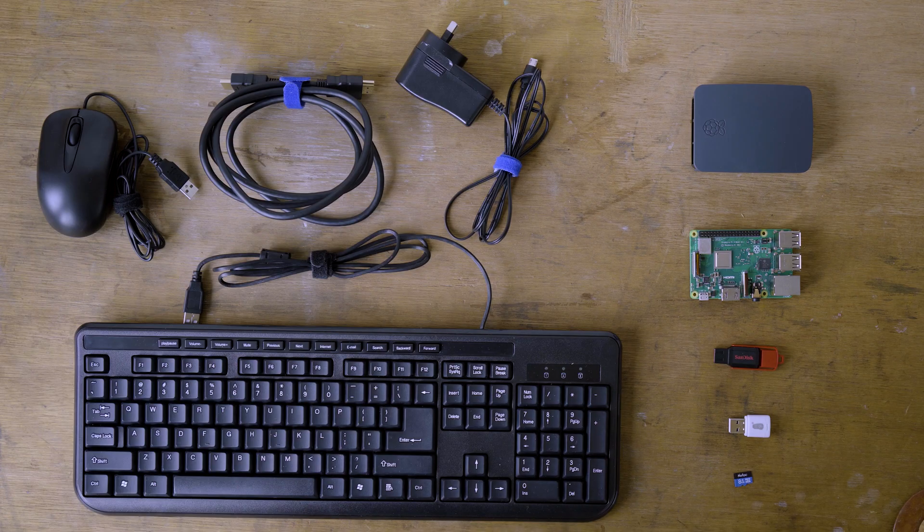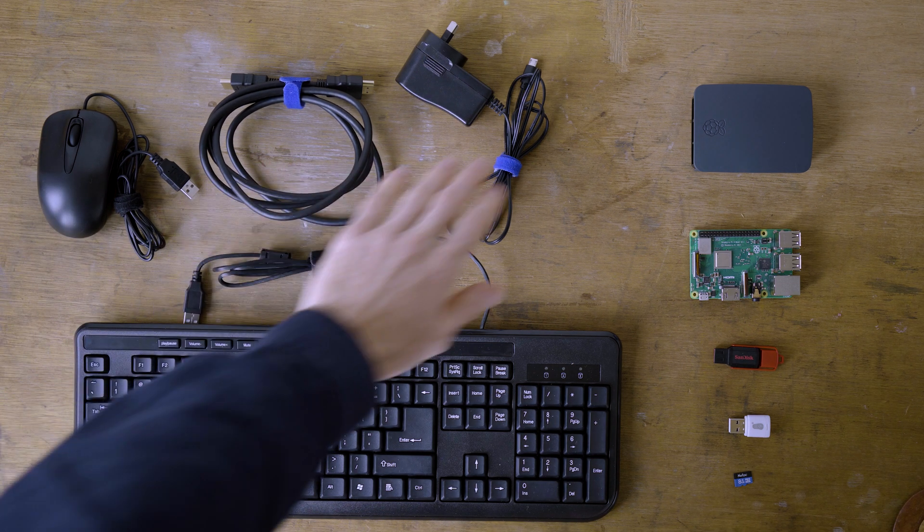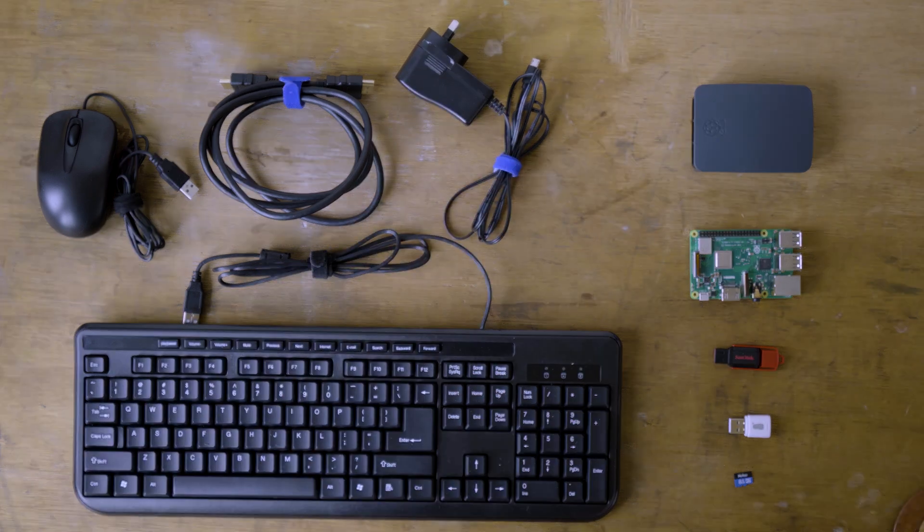The end result of this project will be a super low cost unit that you can plug into any screen that is HDMI capable with a power outlet nearby. The hardware you'll need for this is a wired mouse, keyboard, HDMI cable, and a 15 watt power brick to micro USB.